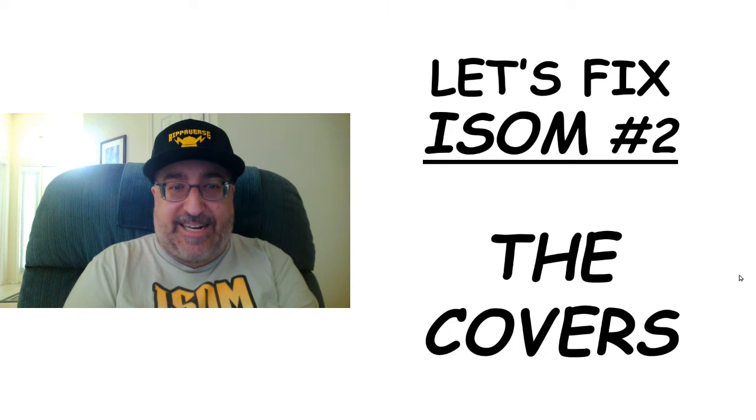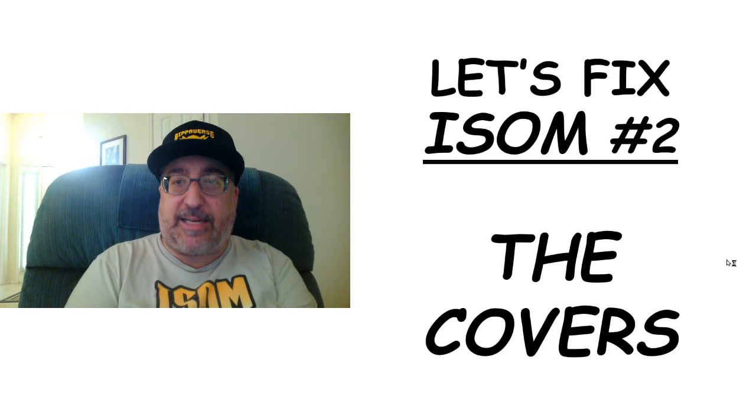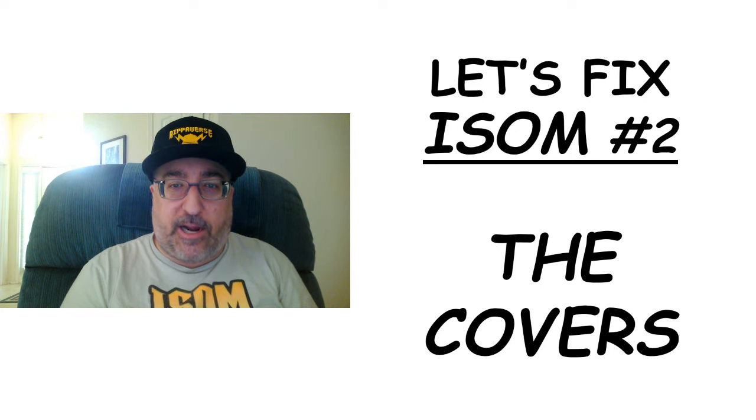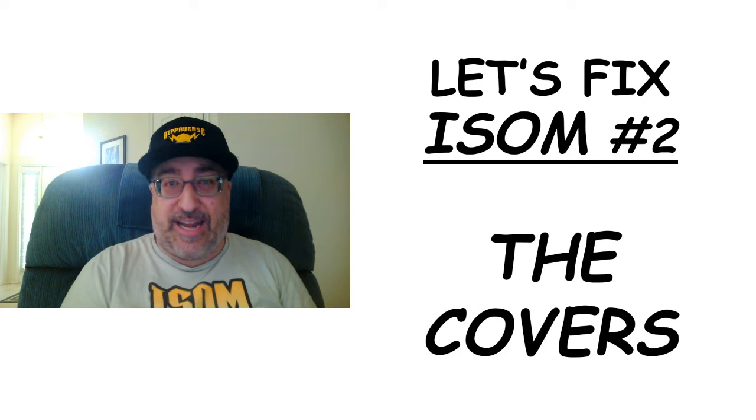Okay folks, time to get excited. I've been watching Dr. Stone and I'm going to be fixing the covers for ISOM number two. ISOM number two famously has four covers, so let's take a look at them and see what needs fixing on each.